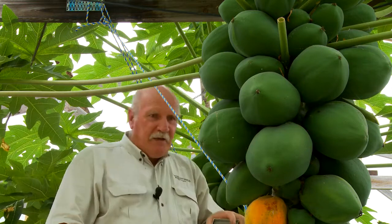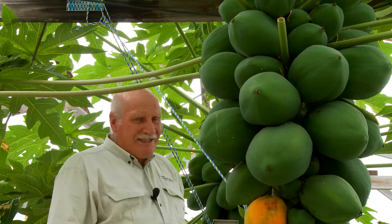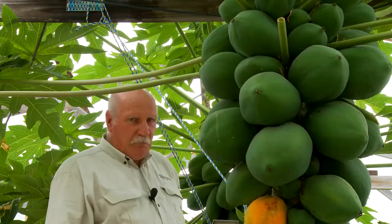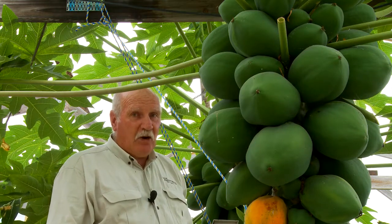What about these two pawpaw trees? Aren't they fantastic? The one behind me, the red one here — we've so far in 17 months since it was a seedling, we've taken 42 kilos of fruit off this particular tree, and the fruit's getting better all the time.